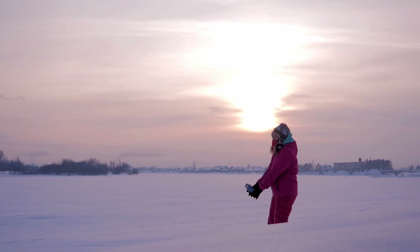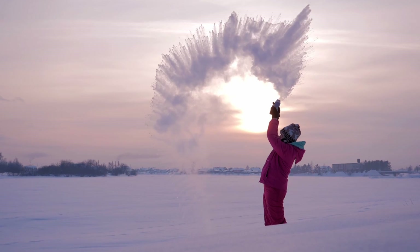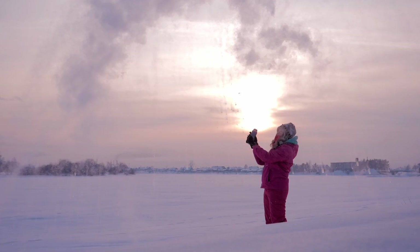When boiled water is thrown into the air at such a cold temperature, it instantly turns into a cloud of snow and simply drifts away, mixing in with the rest of the precipitation or snowfall.